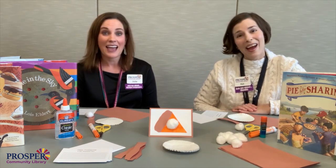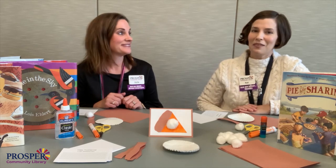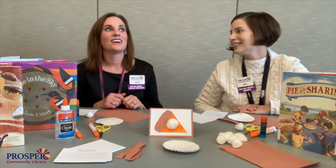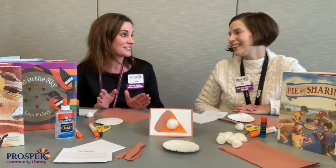Hi everyone! Happy Crafternoon! Do you love pie? We love pie. I especially love apple pie. What about you, Julie? Pecan, and then if you add some chocolate — chocolate pecan pie — it sounds delicious.